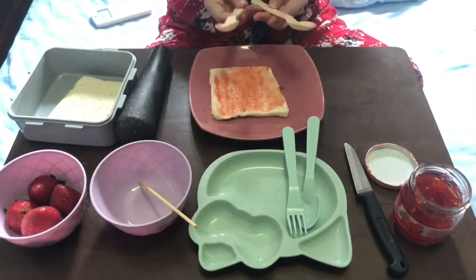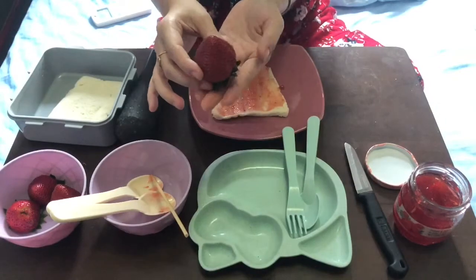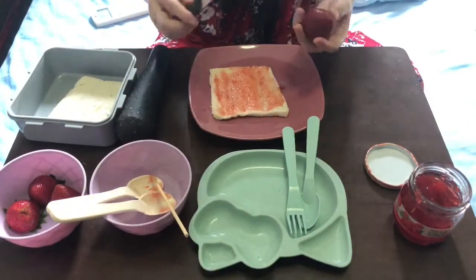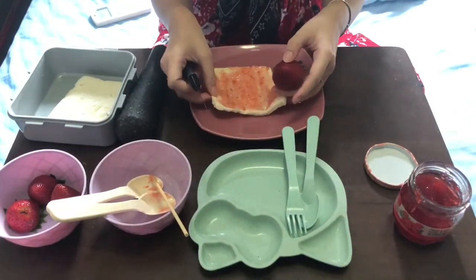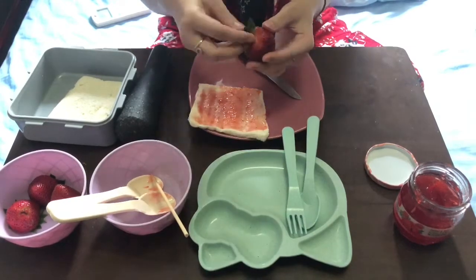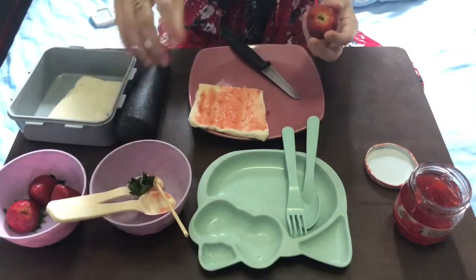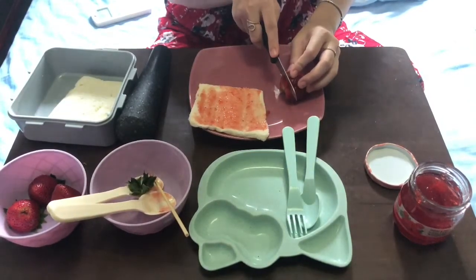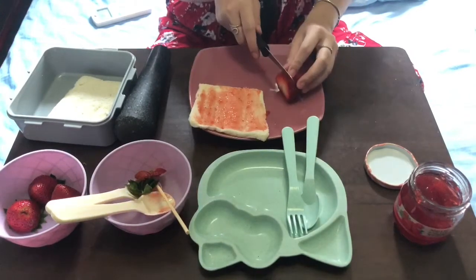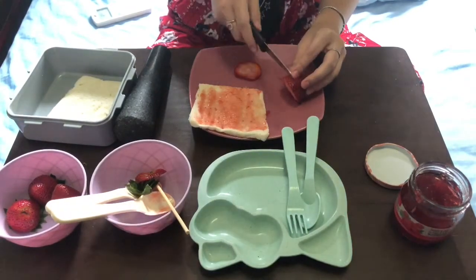I'm going to put this in this empty bowl. The next step — oh, this is a very big strawberry! I'm going to cut it. You need to be careful with the knife. You probably have a better knife — where it's not that sharp — like a plastic one would work too. I'm gonna remove the leaf — you can't eat the leaf, so I'm just gonna take it off. I'm going to cut it in a circle like this. Be careful with your fingers.